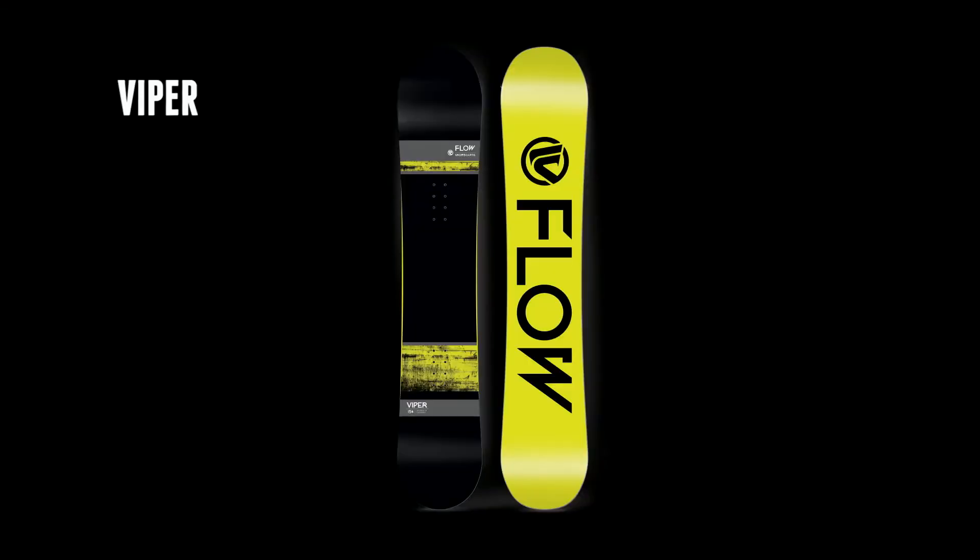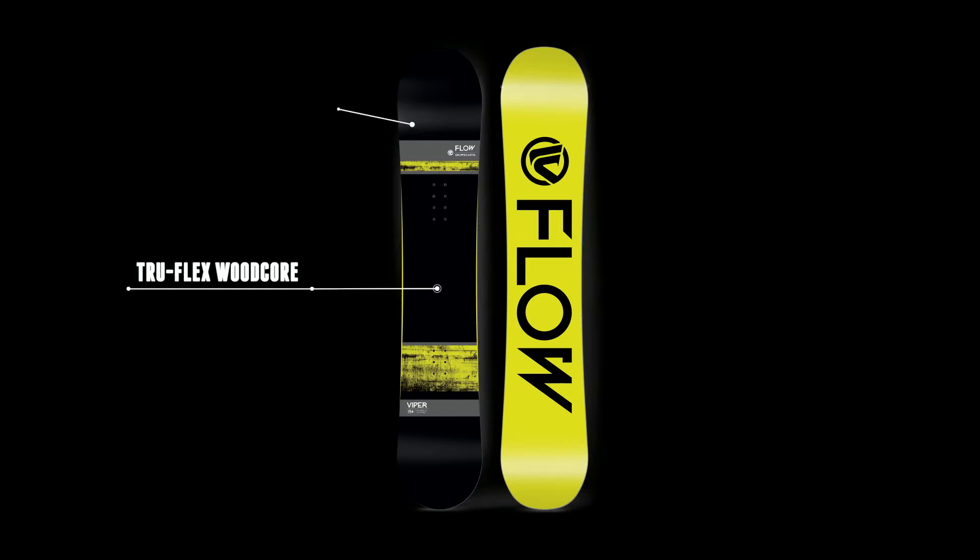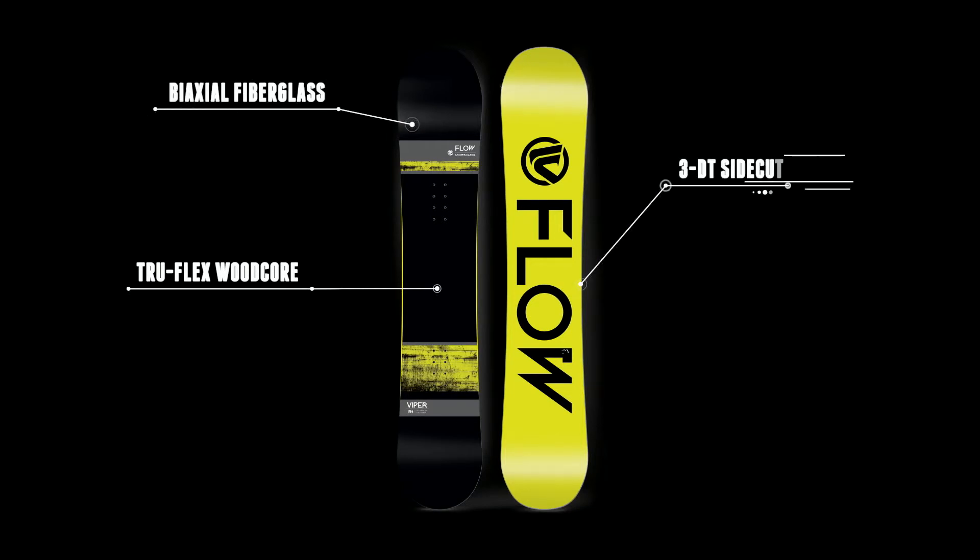The Viper also features our true flex core for a fun and easy ride, axle glass for great support, as well as our 3DT side cut and an Optics 2000 base for speed in all conditions.